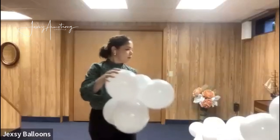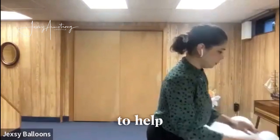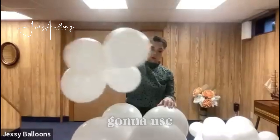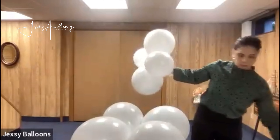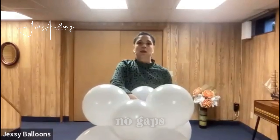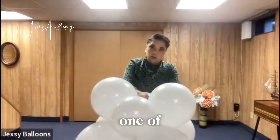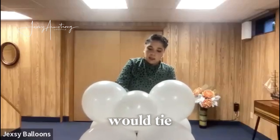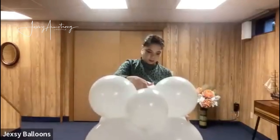And one balloon in the middle. Again, you want to use a table to help you put together your cloud. I could use a 260Q balloon to tie it, but I'm going to use the neck of the balloons instead. Just press it down so there are no gaps in between them, go around twice with one of the necks, and tie them twice.